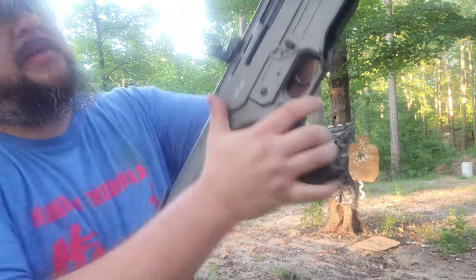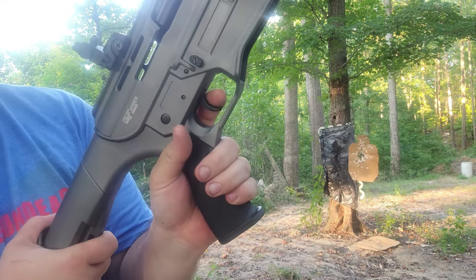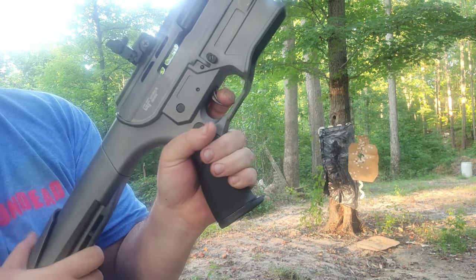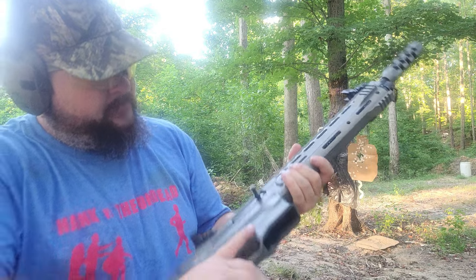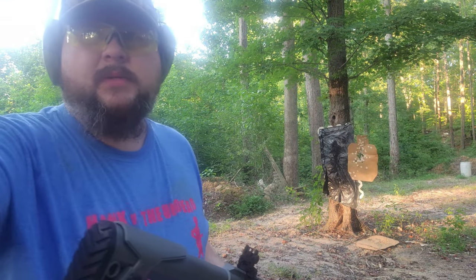There went the magazine. It's a pretty heavy trigger, not that smooth, but for a first shotgun it's okay. I like the way it functions. I'll throw some more rounds in and blow up a water bottle or something.